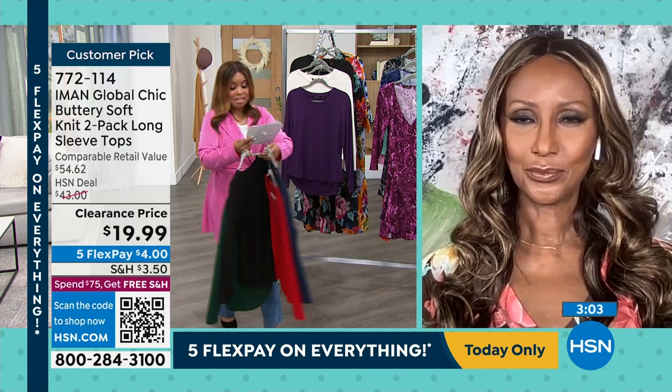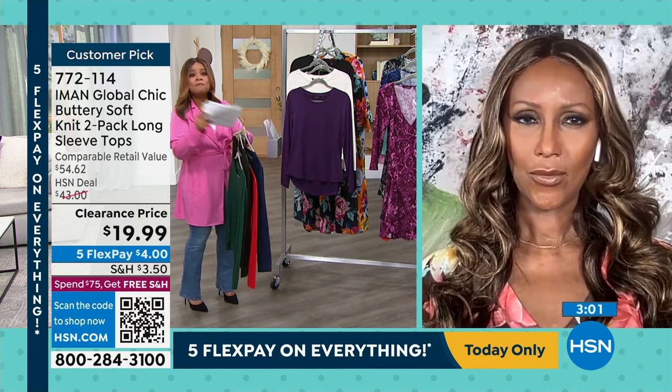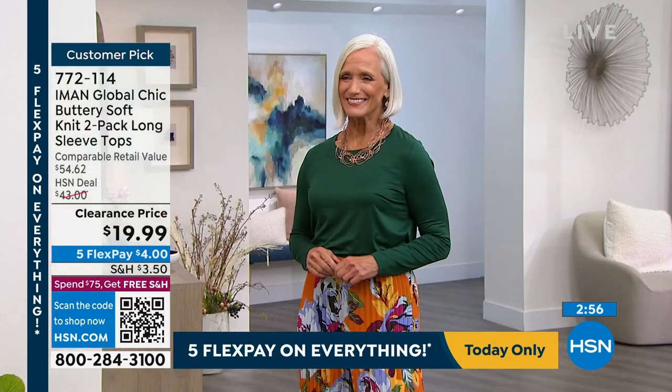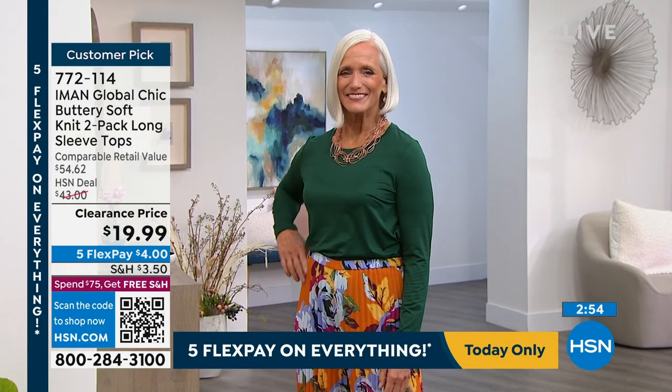So grab the colors that you love. This can't last long. Extra small through 5X, if I haven't mentioned it. Have fun with this one. Don't even wait. Don't blink an eye. Don't think about it.